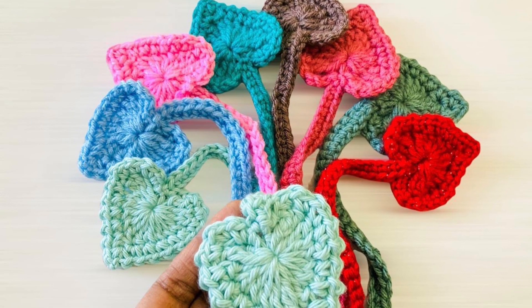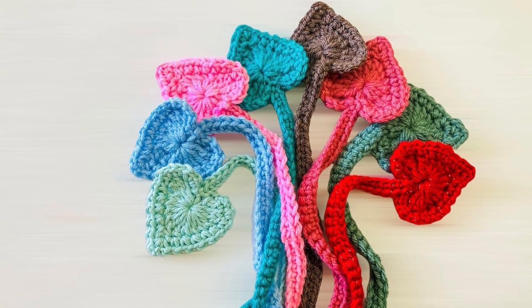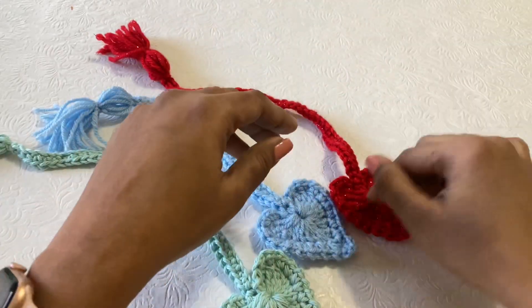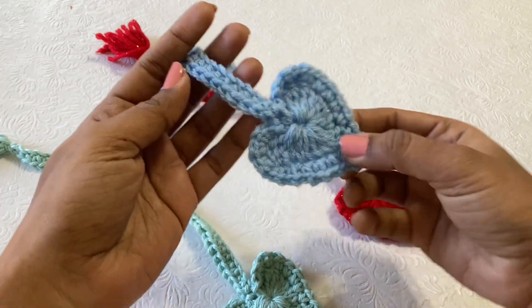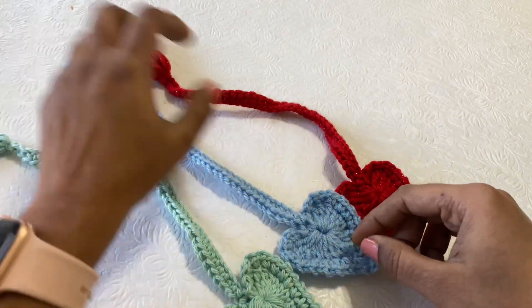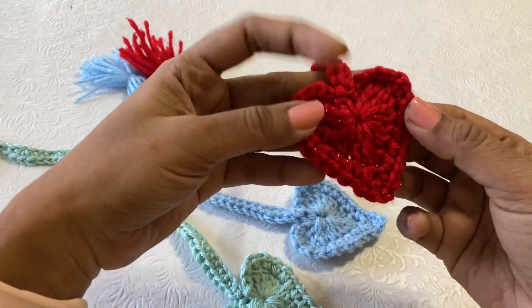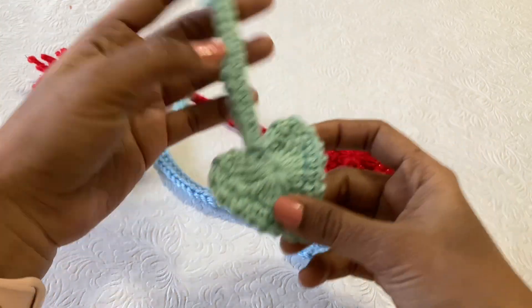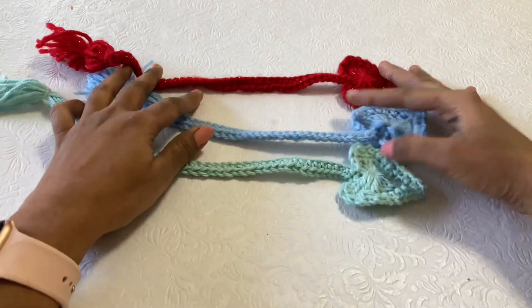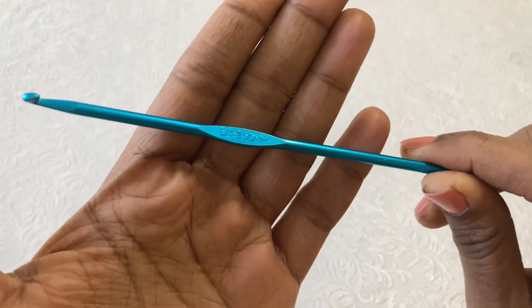Hi friends, welcome to my channel! Today we are going to work on a very small Valentine's Day project — this is a heart bookmark. This is a very easy project, so you can definitely try this one. I have already made two different sizes. This tutorial I am going to show you the small size. You can make it larger too. This is a beginner pattern, anyone can try. I have already made this pattern in different colors — you can use the same color or different colors. For this project I am going to use a 3.5mm hook.